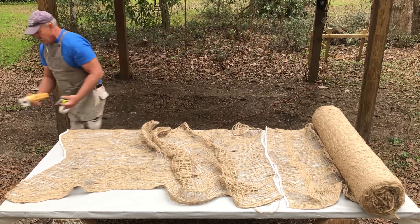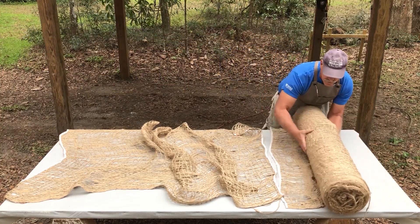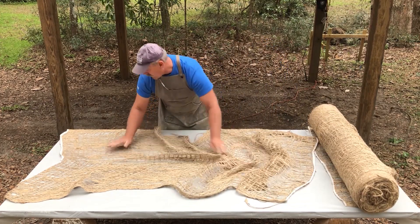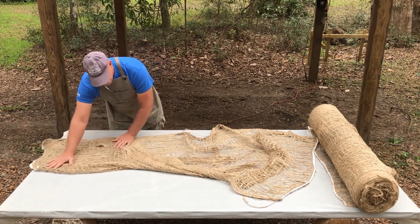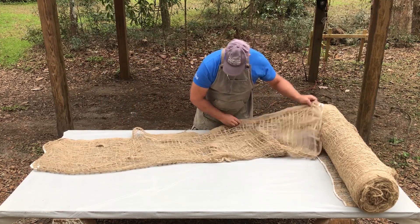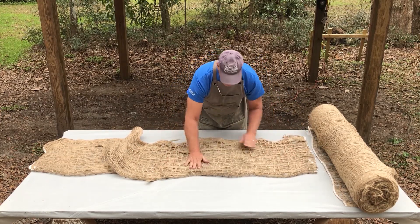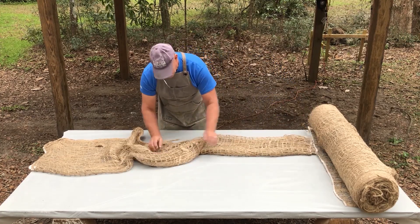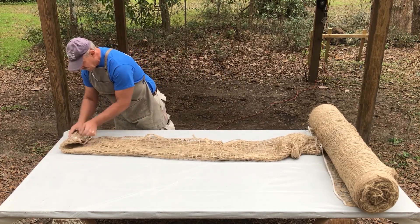The last thing we have to do is fold this in a particular way so we can more easily handle it when we actually immerse it in the jute. We're going to first fold it in half width-wise — this doesn't have to be perfect, just an approximation. So we fold it in half once, from four feet down to two feet, and then fold it in half again, down to a one-foot width. Then we just roll it up.